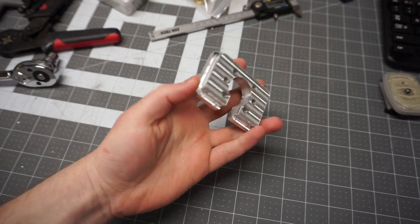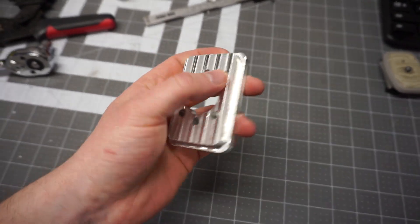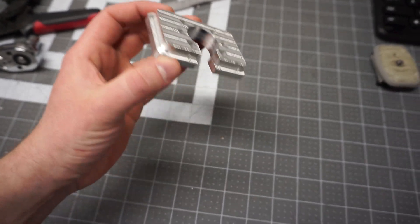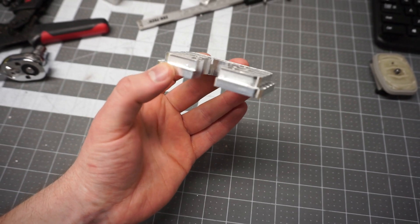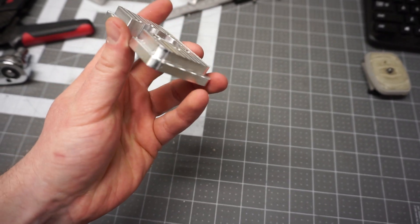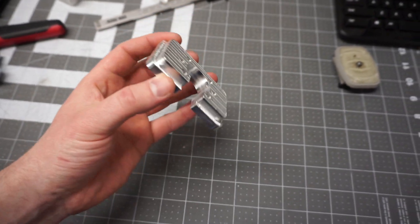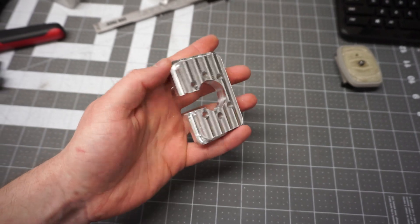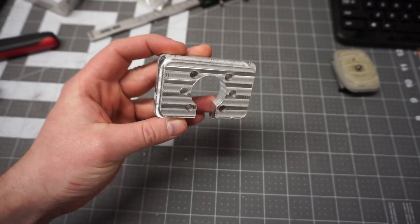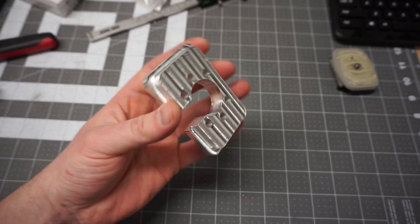Also on the to-do list is a chamfer — I do have a slight burr around the edge here. But man, that side finish is just gorgeous, relatively speaking anyway. I want to get my tool changes figured out and my Z offset figured out. So there's still a lot to do here, but this is looking pretty awesome. A quick deburr and this is ready to go.